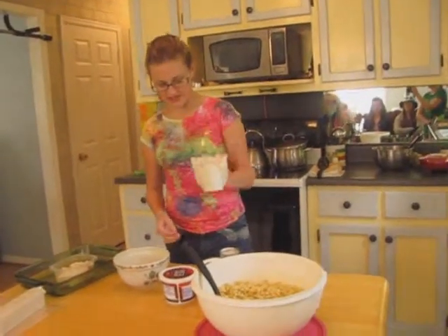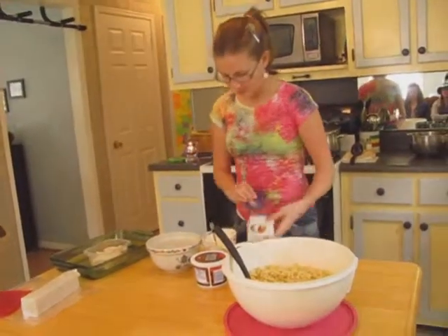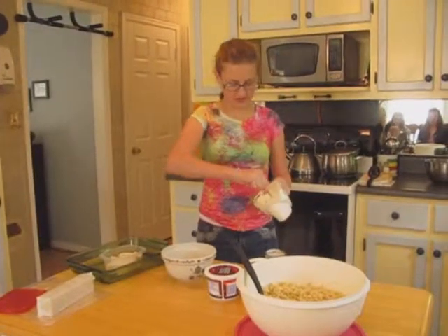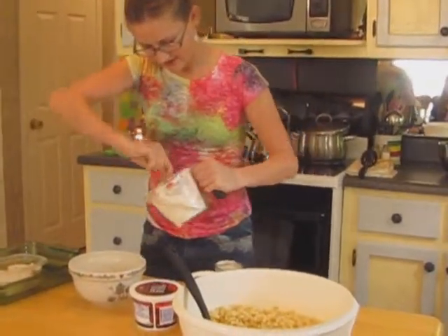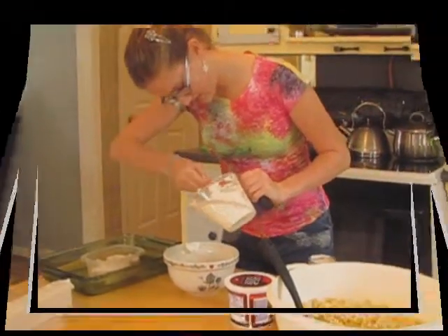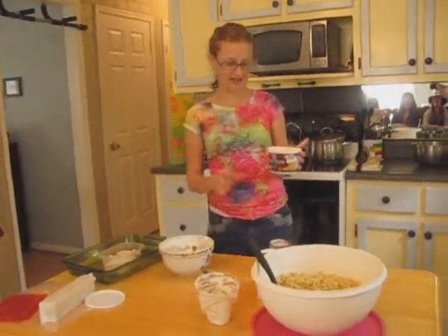Here I have cream cheese — just a regular eight-ounce pack. I melt it in the microwave for about 30 seconds so that it's nice and soft and I can put it in the bowl and mix it up with everything else. I'll put that in the bowl now.